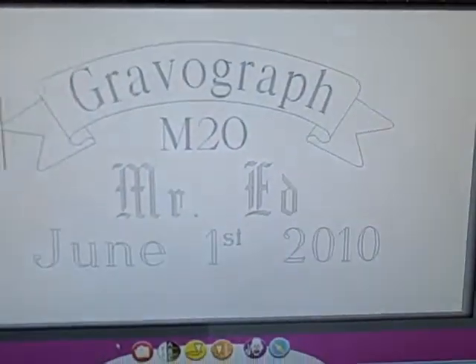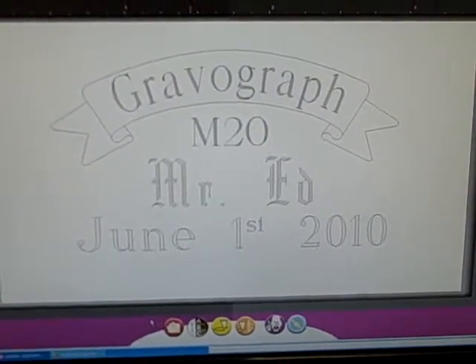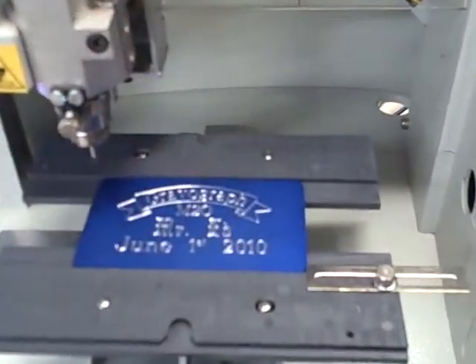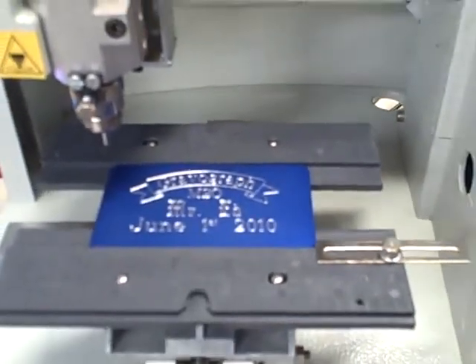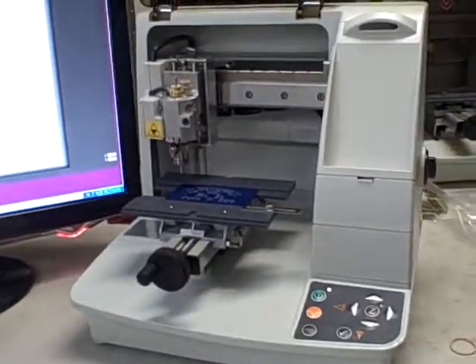And once again, that's what it engraved. Took about three minutes to do that whole engraving. That engraving plate is about the size of a business card — three inches by two inches, or three and a half inches. There's your GraverGraph M20. See you next time.